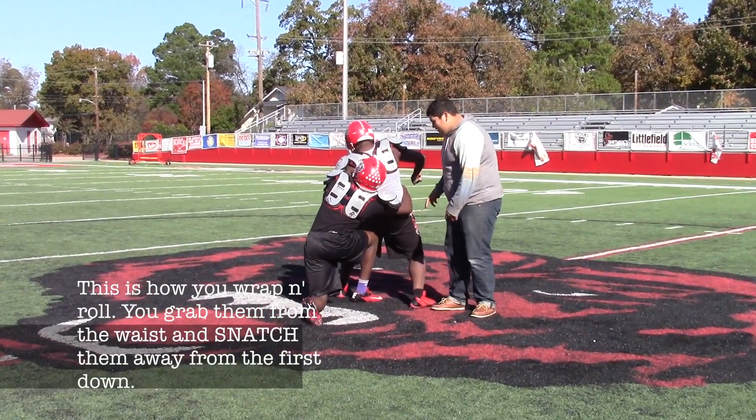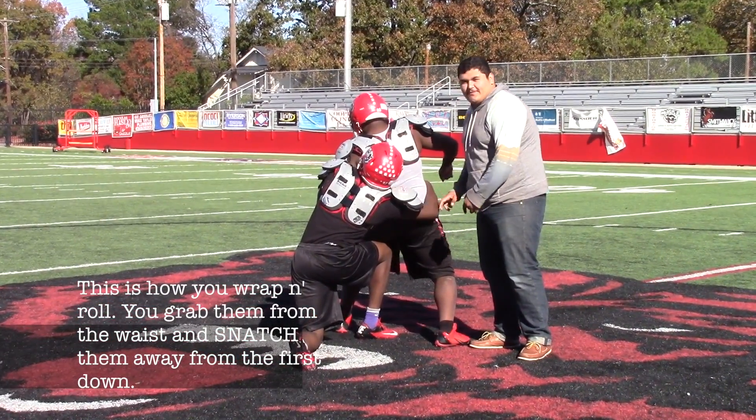This is how you wrap and roll: you grab them from the waist and snatch him away from the first down.